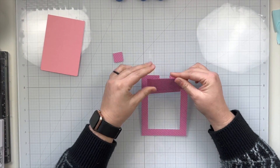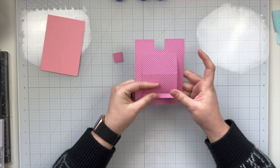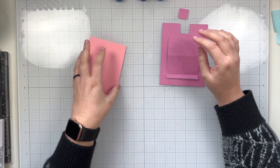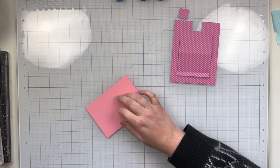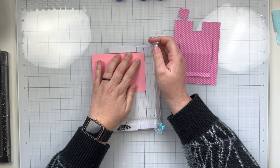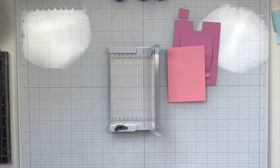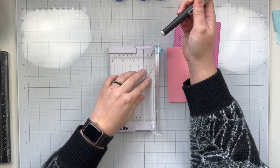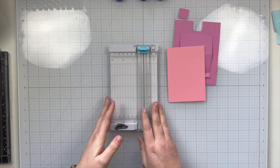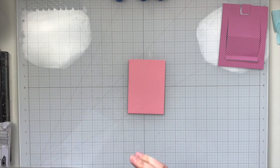I'm going to go ahead and fold on the score lines for the top part of my slider pop-up and then I'm also going to trim off just a little bit off of this cardstock. There was a tiny little sliver where I didn't quite line up the edge of the die to the edge of the cardstock, but that's no big deal. It honestly isn't going to show, but I wanted it to line up with the edge of the die where you are supposed to cut the paper.